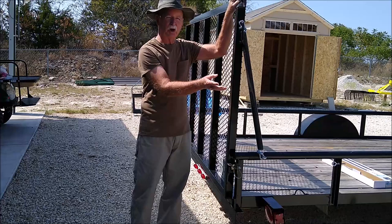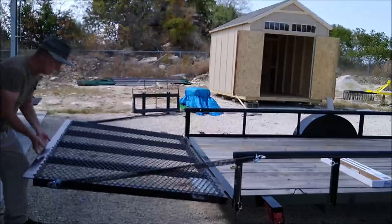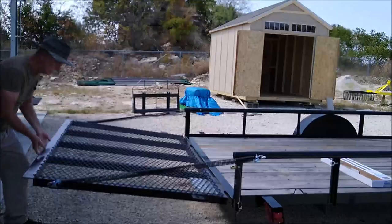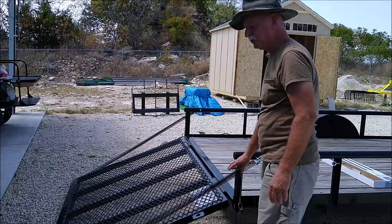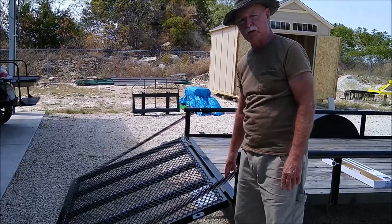Whenever you have an extension spring like this, it's being stretched to somewhere around a hundred percent extension. When you open the gate, these springs are stretched close to a hundred percent in length — they have a lot of energy stored in them. The one thing you don't want is to have these springs around any person who could get injured if they break.